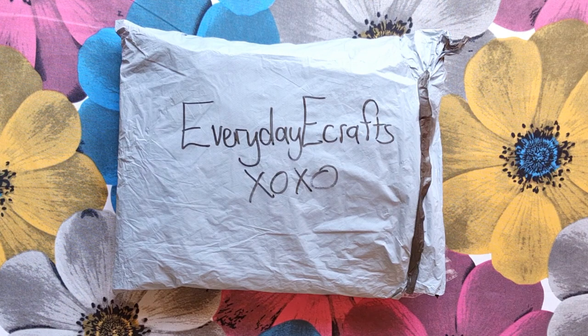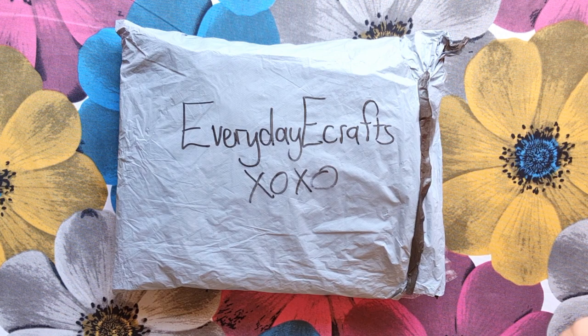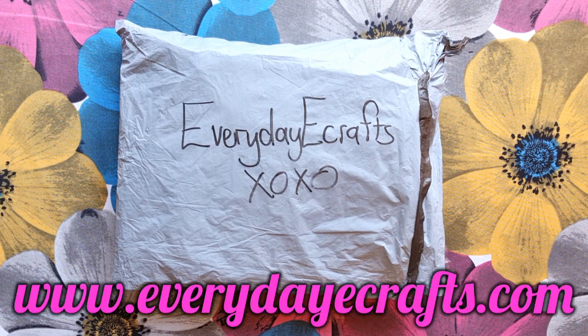Good morning, my stitchy friends! Welcome to my channel, Stitcherala. Today I'm bringing you a magnificent unboxing from EverydayECrafts.